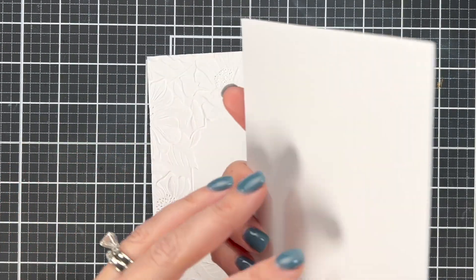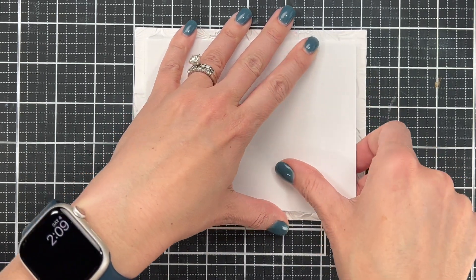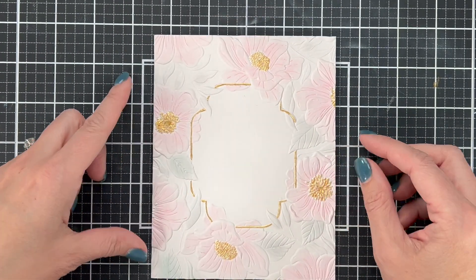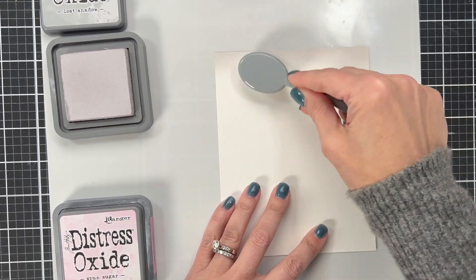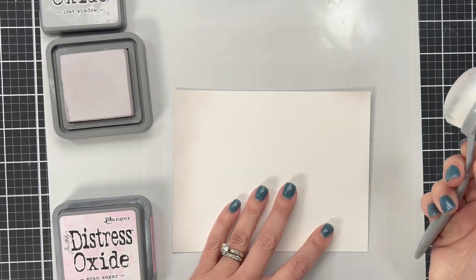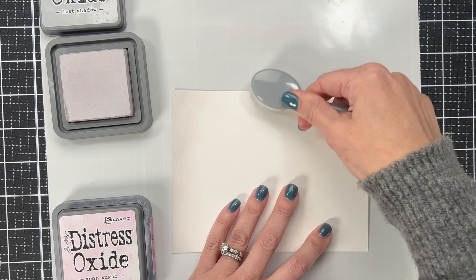One of my favorite things to add to cards is this foam — it's a double-sided adhesive foam. Especially if you're doing something with watercolor or an embossing plate and you don't have your card completely flat, adding that extra foam really flattens out your card. These are from scrapbook.com — I'll link it in the description. If you're worried about your card warping, using that foam on the back can really help. Now that I have it popped up on foam, I wanted to create a background layer around it, but I didn't have any cardstock that matched Lost Shadow. So I'm going around and ink blending the edge of this cardstock to make it match perfectly — you can always do that, especially for a small area, to create your own color cardstock.